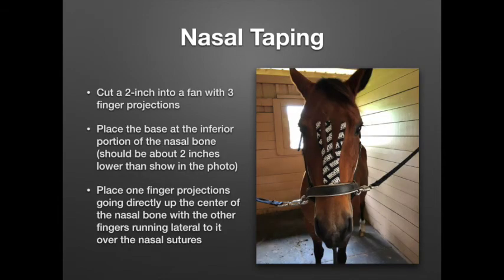The last cranial taping is the nasal taping. For this one we're going to cut a 2-inch piece of tape into a fan with only 3 finger projections. We place the base at the inferior portion of the nasal bone, which should be about 2 inches lower than what it shows in this picture — so more down towards the nose. Then we place one of those finger projections going directly up the center of the horse's head along the nasal suture, and the other fingers running laterally over the edges of the nasal sutures on the lateral side.